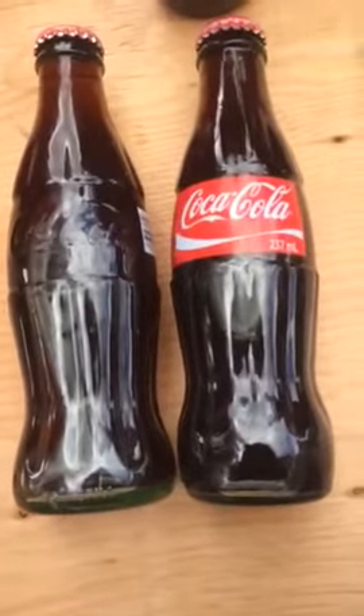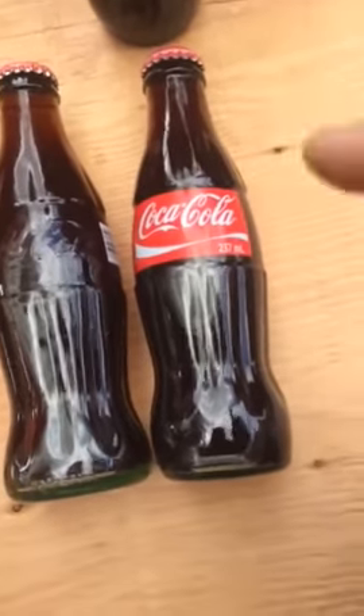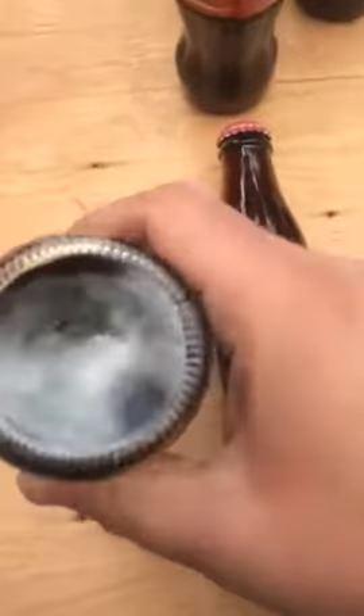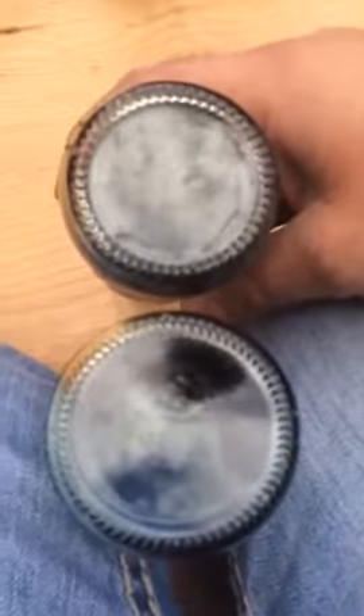As you can see, it's hard to tell from this camera angle, but the new bottle — the diameter is a little bit smaller than the old one. When I tilt this up, you look at this right here, and then you look at this bottom — you can see the newer bottles have a smaller diameter.